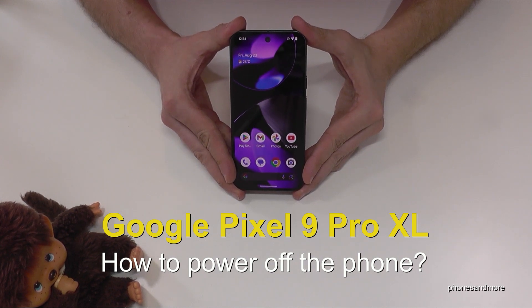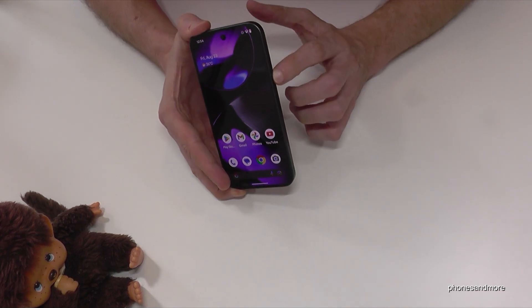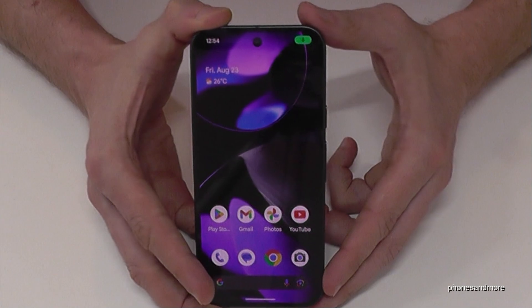Hello everybody. I want to show you with this video how you can power off the Google Pixel 9 Pro XL. And I think you have realized it already: if you are long pressing the power button, you wake up Gemini with it. But how to power off the phone?